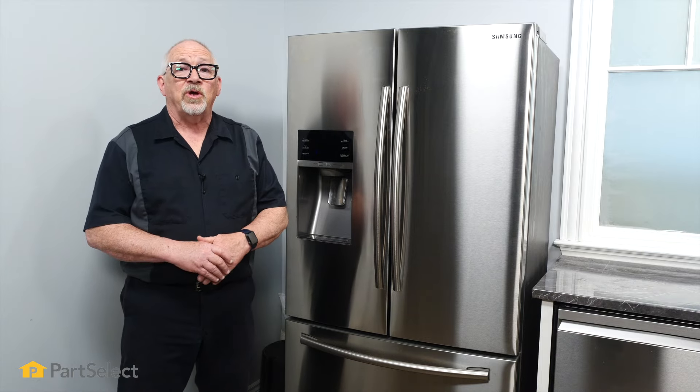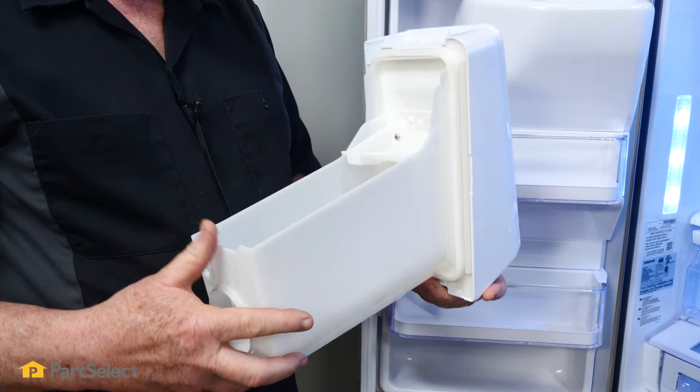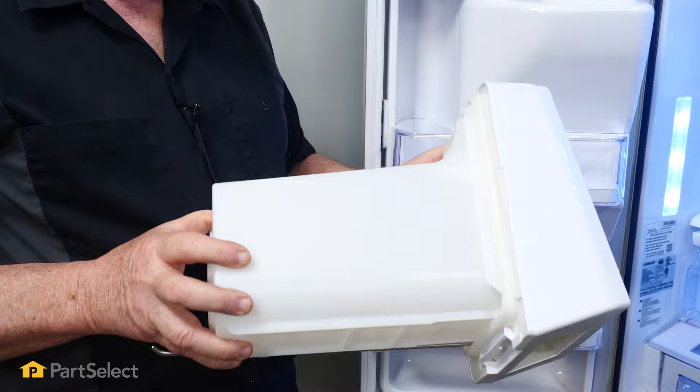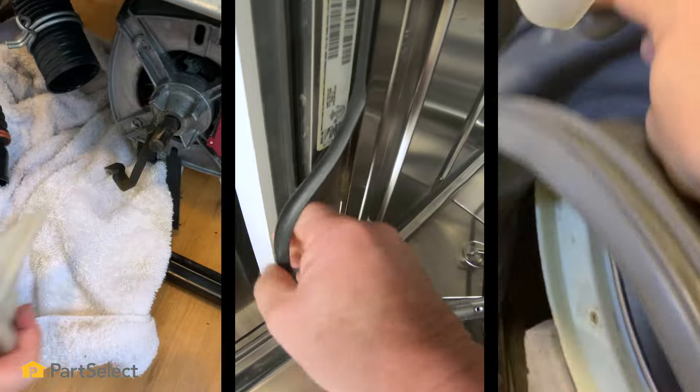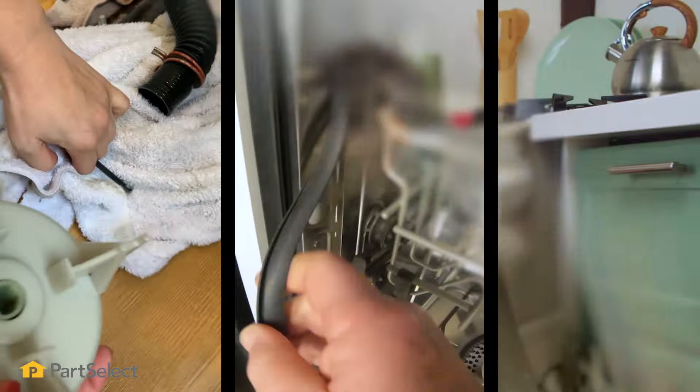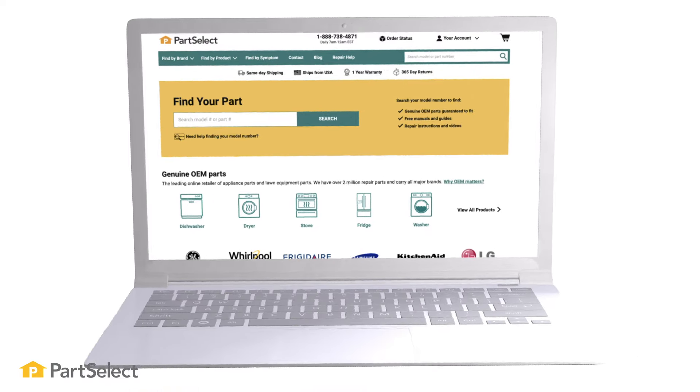Hi, it's Chris. In this video we're going to show you how to remove and install the ice bucket assembly in your Samsung refrigerator. It's a very easy process — you don't need any tools at all in order to do it. Keep in mind if your machine needs to be repaired, it's usually simple enough to do it yourself.